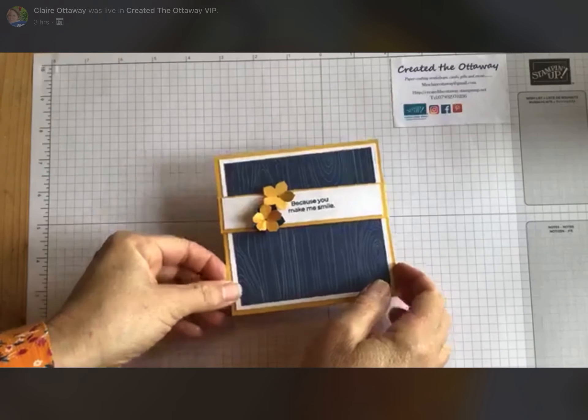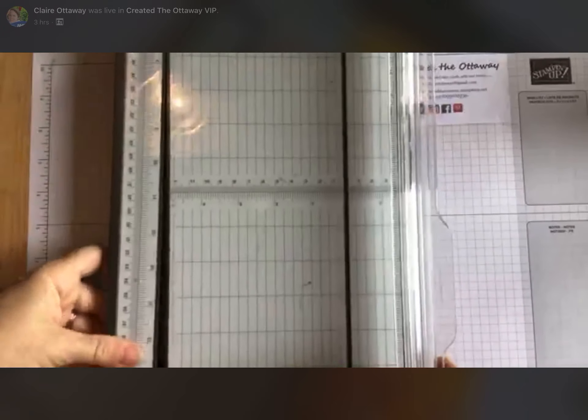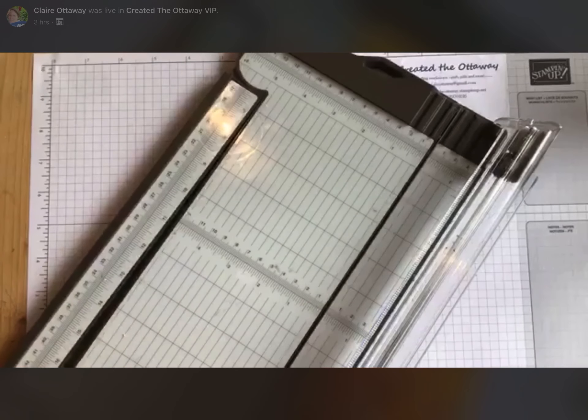So what do we need? You're going to need your paper trimmer, you are going to need a couple of sheets of A4 and some sheets of — well I've used six by six designer series paper but you do go through five sheets of that. So if you've got a piece of 12 by 12 you'll get more use out of it.